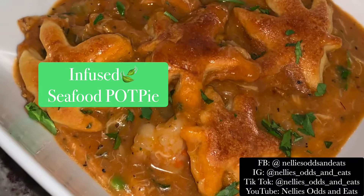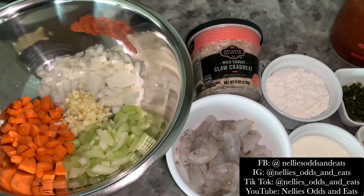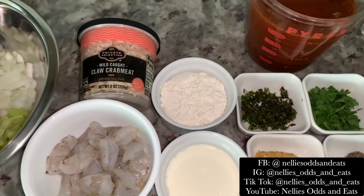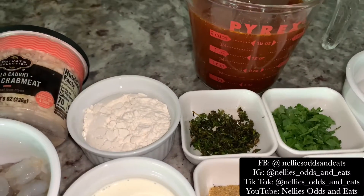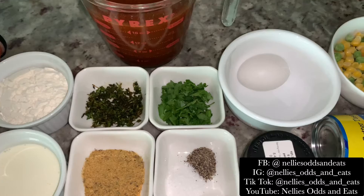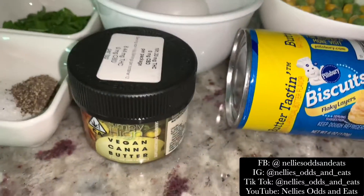All right, oddies and edettes. On today's munchie menu, we are making an infused seafood pot pie. This is a great recipe. It's very simple and very flavorful. Here's all the ingredients we'll need to get going. Let's get started.